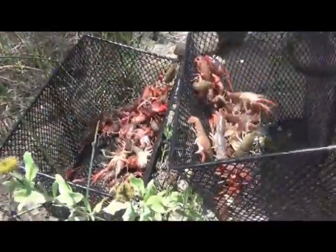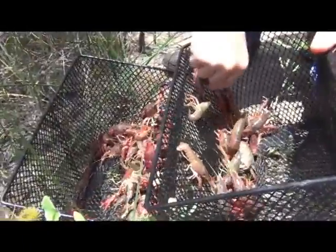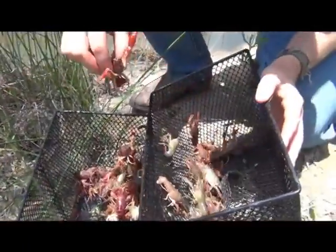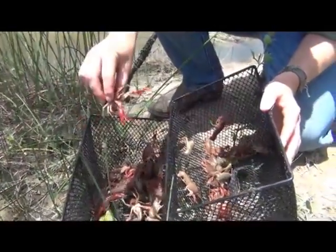Our creek went dry last year, so all the predator fish are out. But you can see a couple different types of crawdad. They're all about medium size. Notice the lack of grandfathers — that's edible size. It's a good bait size.